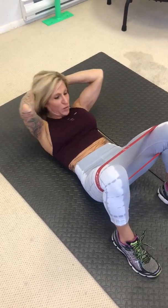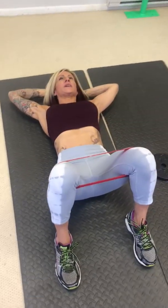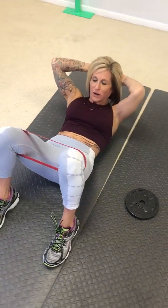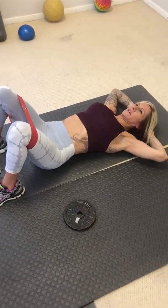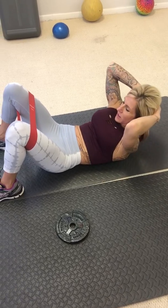And go. One, hold, two, three, four, five, six, seven, and eight. On the other side.